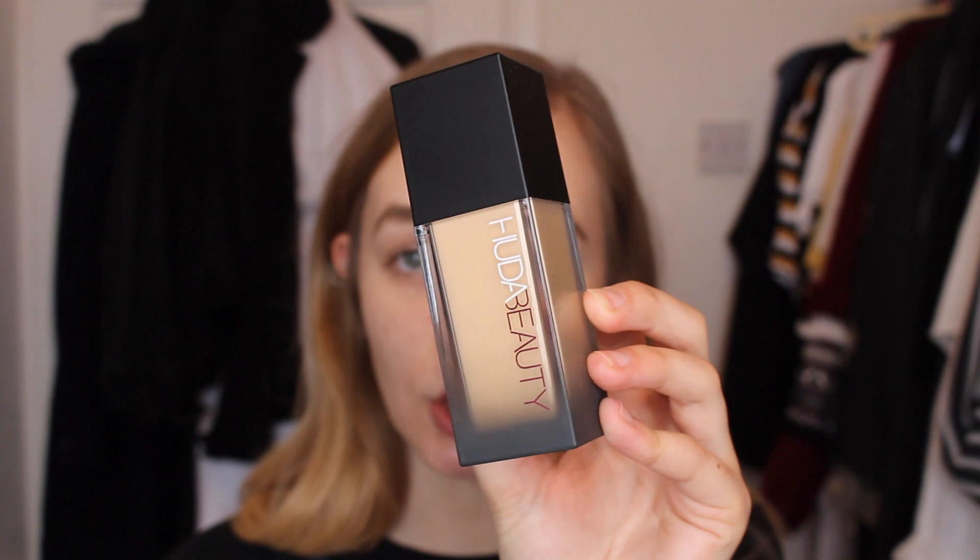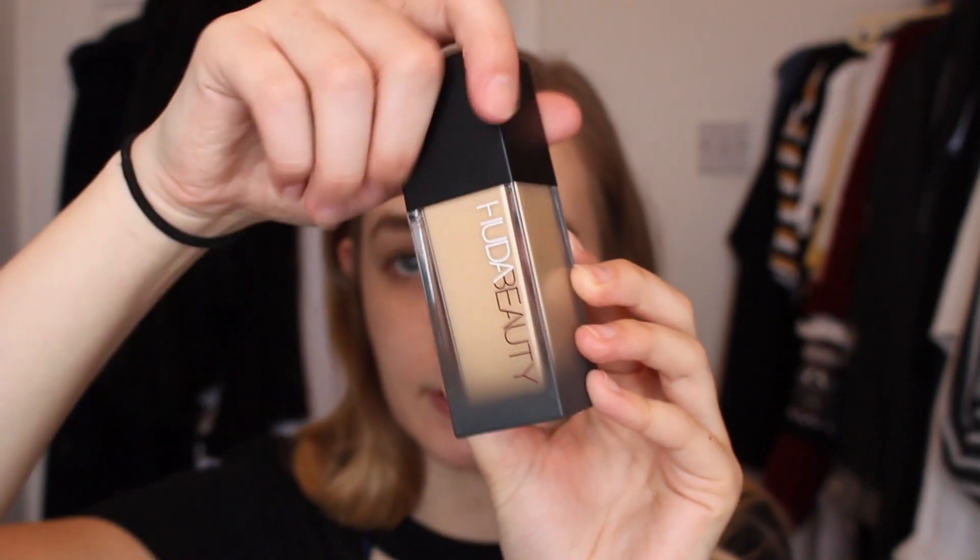This is what the foundation looks like — it is a plastic bottle with a pump. I'm not majorly fussed about whether a foundation bottle is plastic or glass, because I don't travel a lot. I'd never had a glass foundation bottle smash while traveling, but I guess it is good that it's plastic so you can take it traveling without worry.